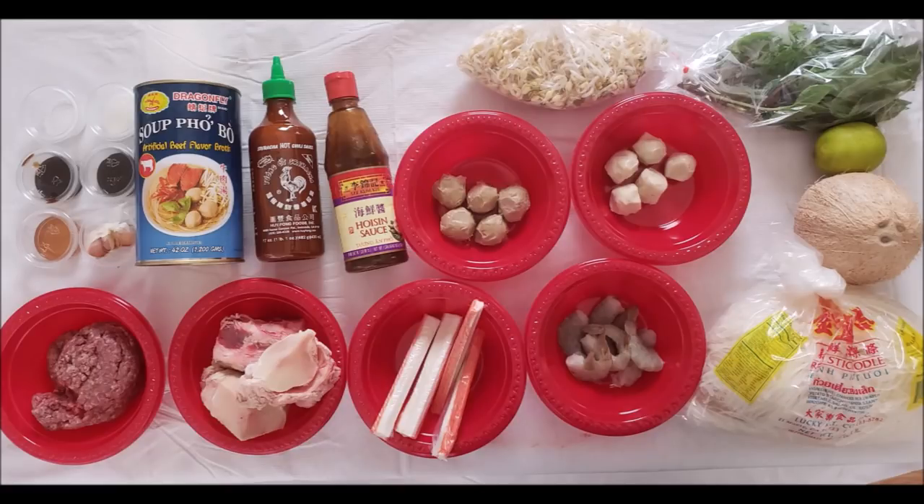Today's ingredients, for training purpose only. You're going to need water, beef broth, bones, ground beef, beef balls, fish balls, shrimp, rice noodles, crab meat, one tablespoon of soy sauce, one tablespoon of fish sauce, one tablespoon of sugar, one teaspoon of salt, one coconut, one tablespoon of teriyaki, half a garlic, one lime, sweet basil, sriracha sauce, hoisin sauce, and bean sprouts.